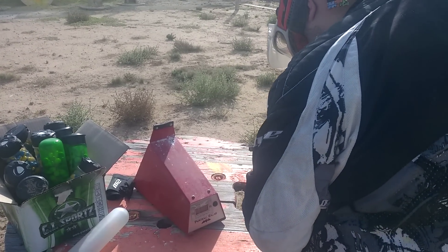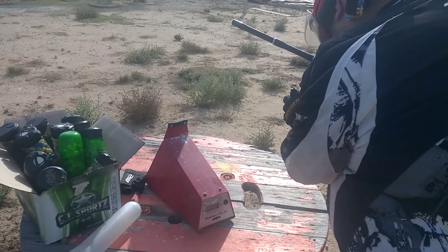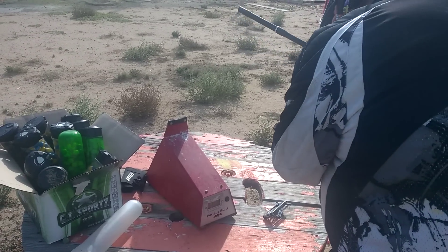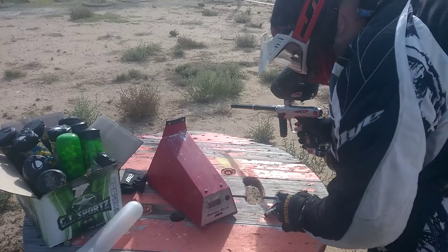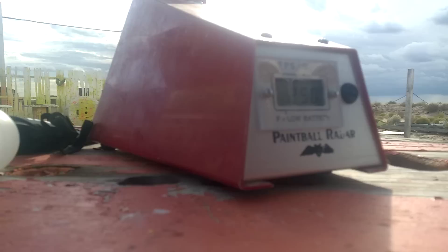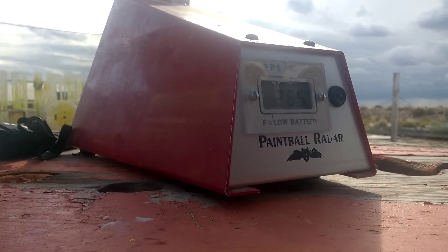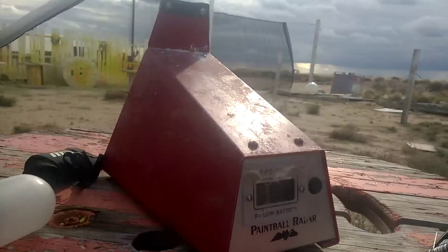This is easier to do with two hands. Alright, now the pressure's reading 141 and 45. And the chrono is 290, 287, 286, 285, 270, 286. So it's going to have to be good enough.